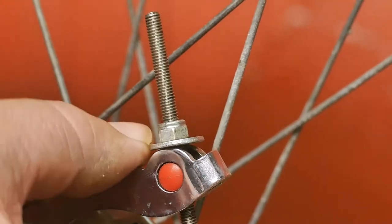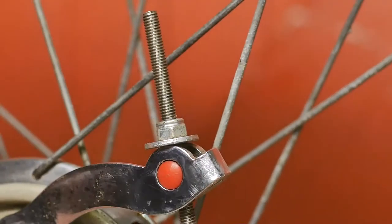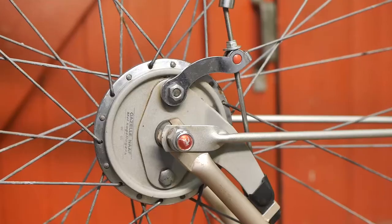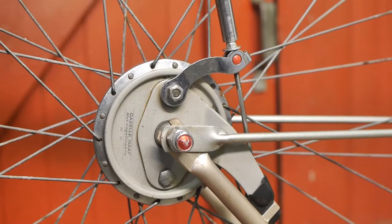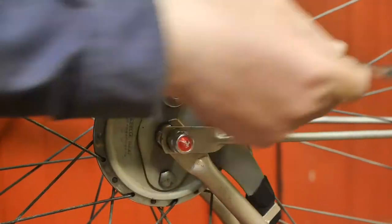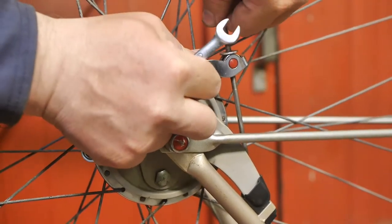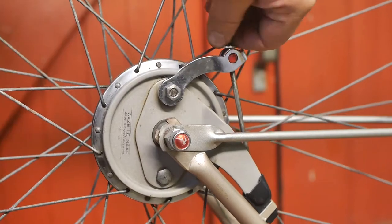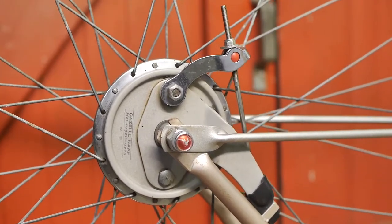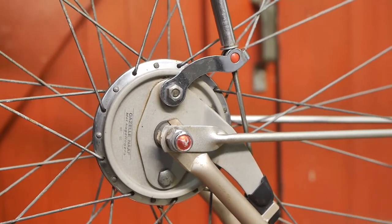Unfortunately I cannot simply unhook this front rod like the rear one. I will have to spin off this nut. And of course this is a nylock nut so I cannot take it off with my hands. Now this fits.